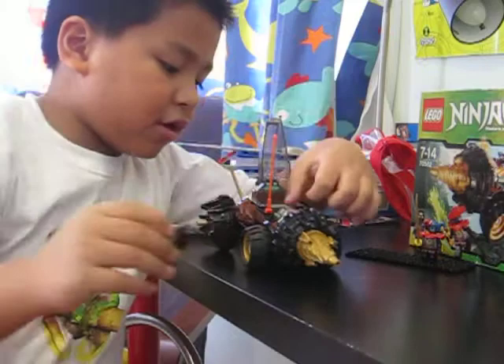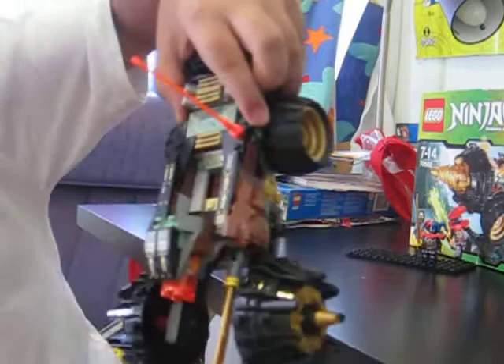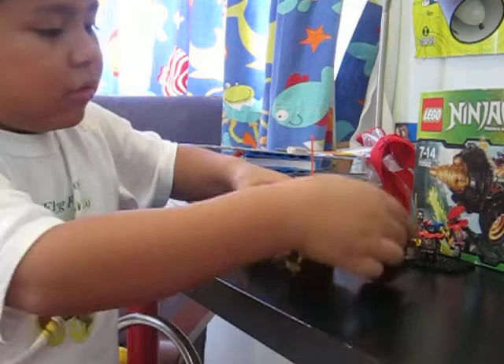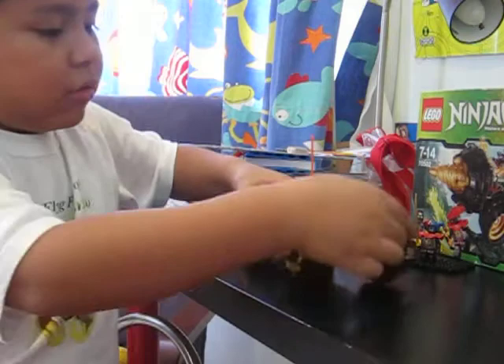And there's this Sensei Wu figure over here. You can see it all over there. Let's put him inside. Now let's put this and drive it.